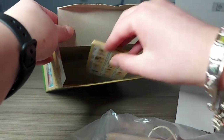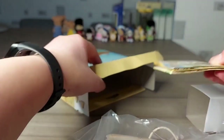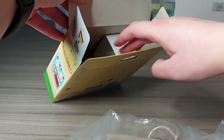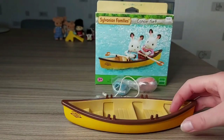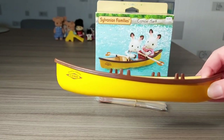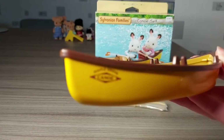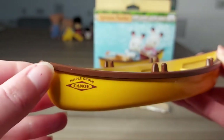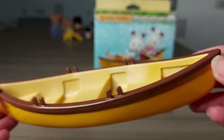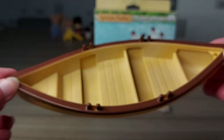And there's also a catalogue. So here is the boat — it says Maple Grove Canoe on it. It's quite long as well with a few seats.